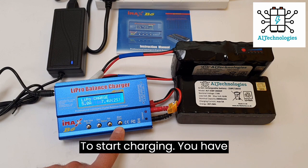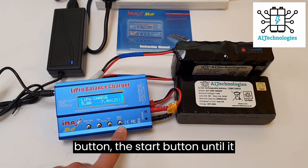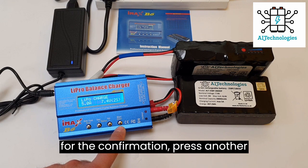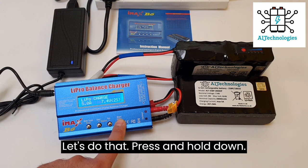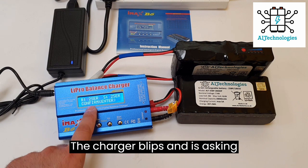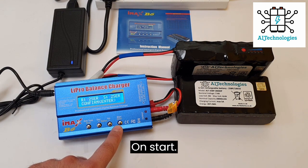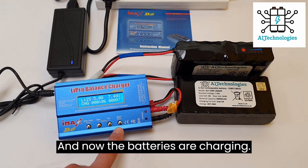To start charging, we have to press and hold down the start button until it beeps. When it's asking for confirmation, press a short press on the start button. Let's do that — press and hold down, the charger beeps and it's asking for confirmation. Let's press a short press on the start button.